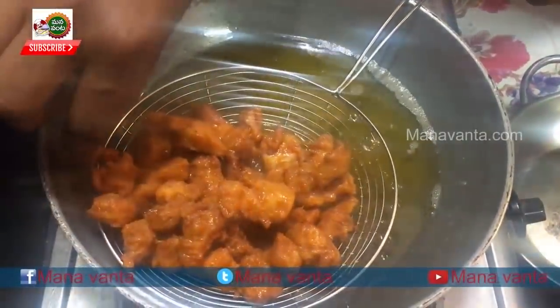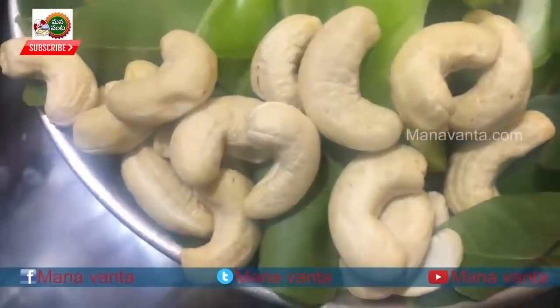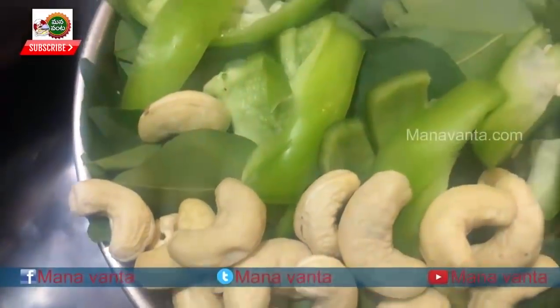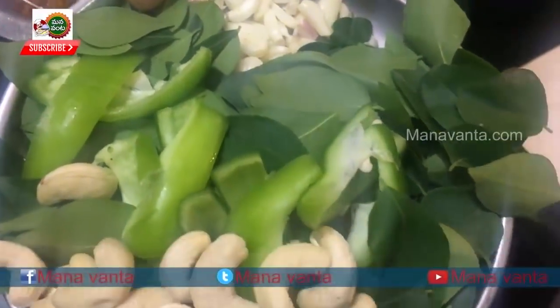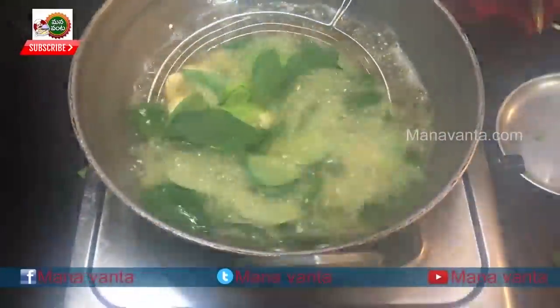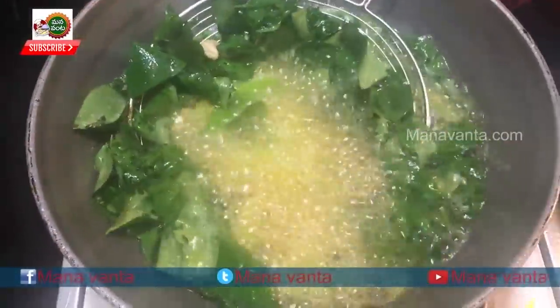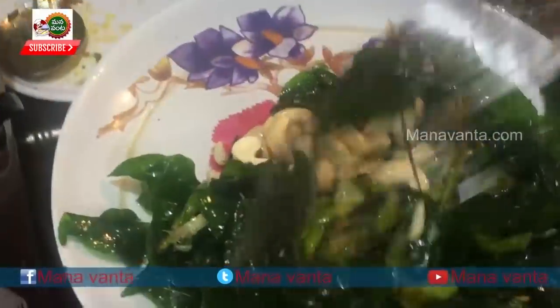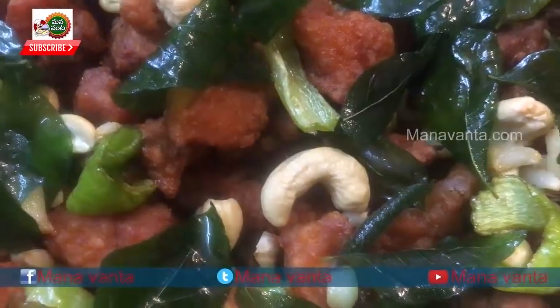Then deep fry the chicken. The capsicum is ready for the deep fried chicken. Chicken 65 is very good to eat, my friends.